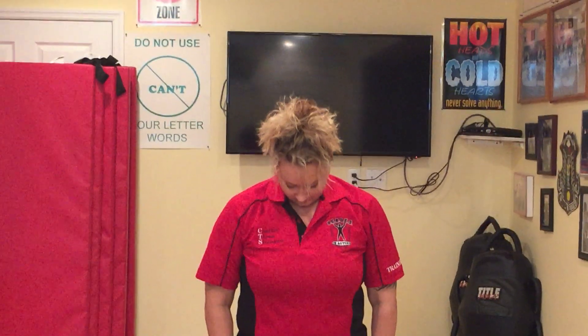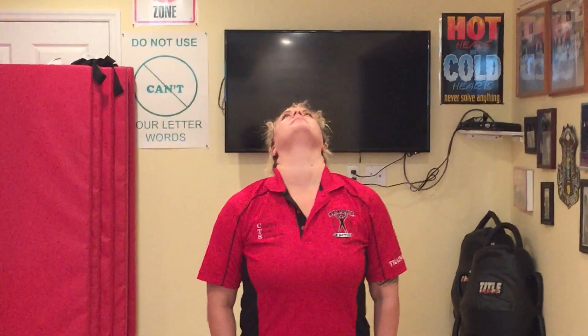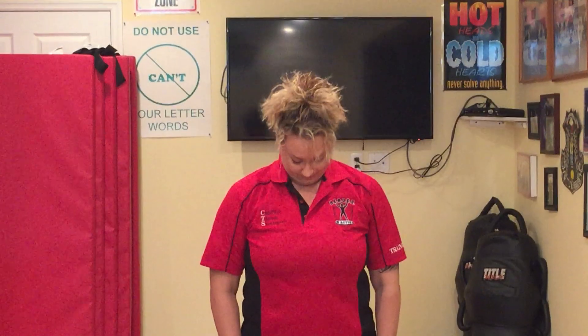Nice and slow, two. Based on your range of motion — if you ever feel pain going down, stop doing it and consult your physician. Three, four, five and down.